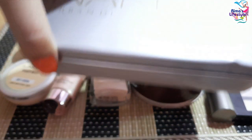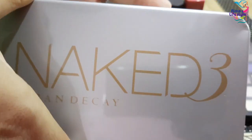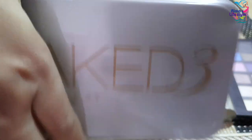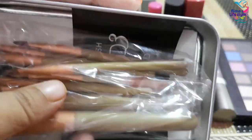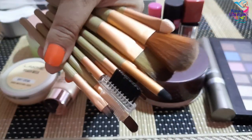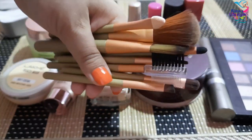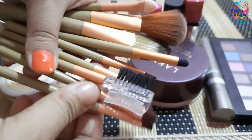I also have the Blue Heaven mascara. For makeup brushes, I purchased an Urban Decay makeup brush set — it is very affordable. I will use the eye makeup brush from this set. In total I have 12 brushes.